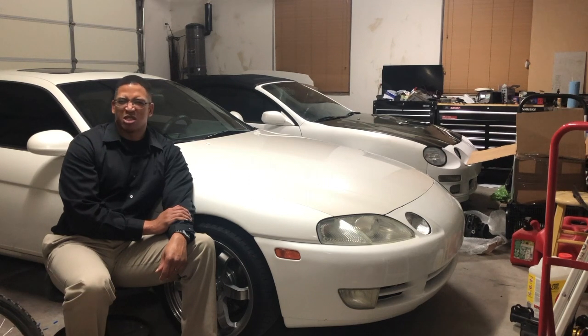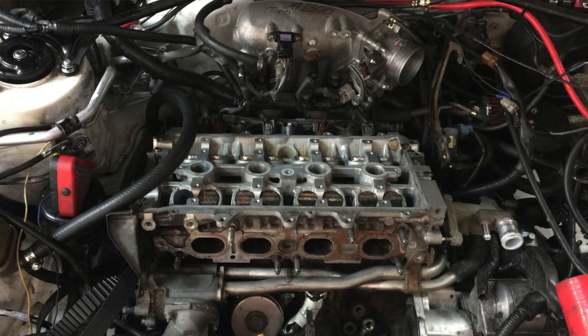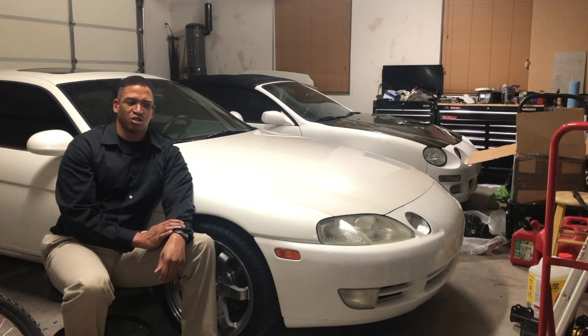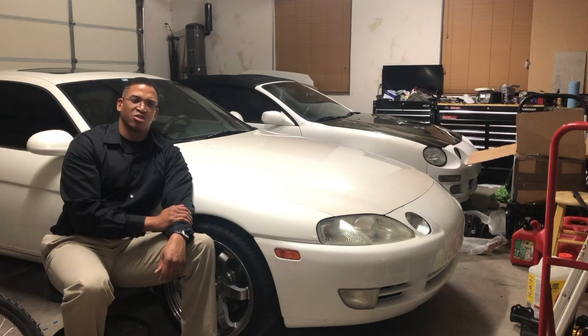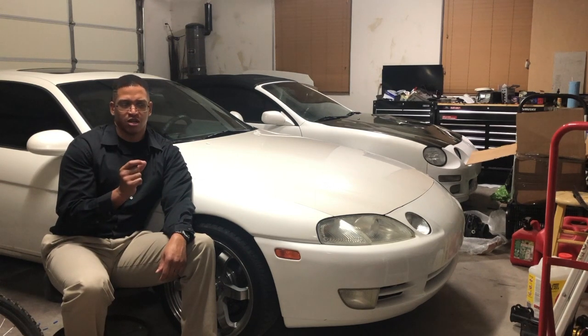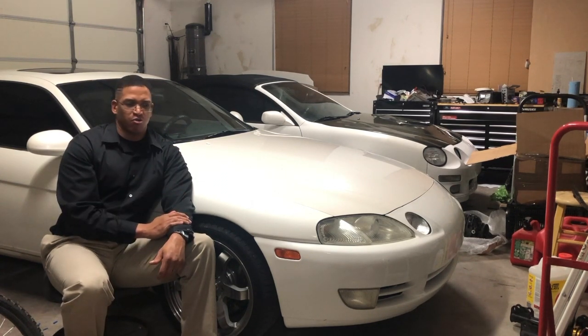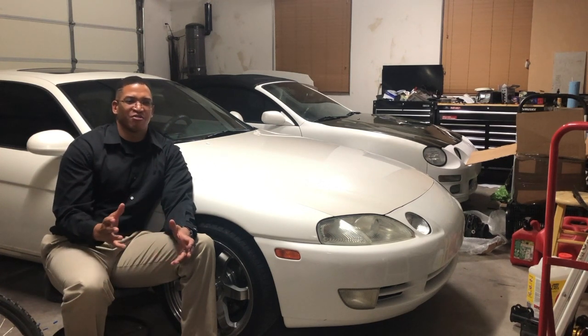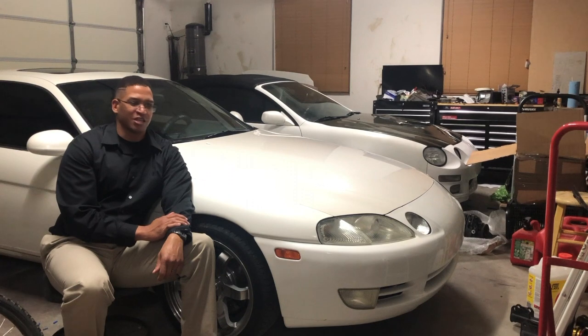The next thing I did was cams — I went with the Brian Crower 264 cams. You have to make some modifications because the version they sell is for the distributor-based 3S-GTE, and I have the coil-on-plug version. All you had to do was take the tooth off the back of the coil-on-plug cam and take it to a machine shop to get it lined up and bolted in the right location. It dropped right in, didn't need any valve adjustment, lash was perfect, fired right up, and the ECU knew exactly what to do.